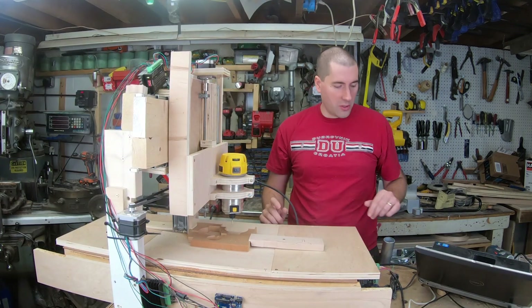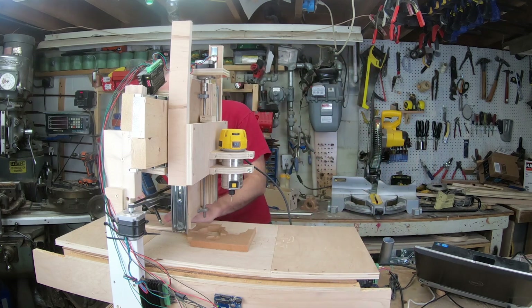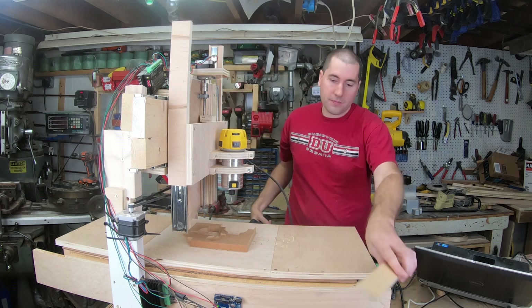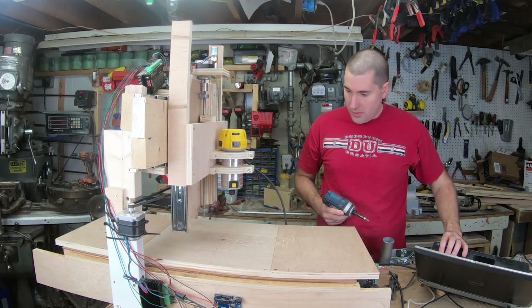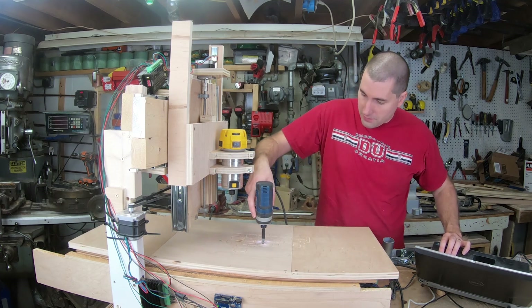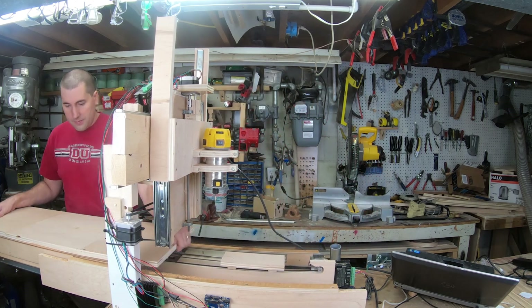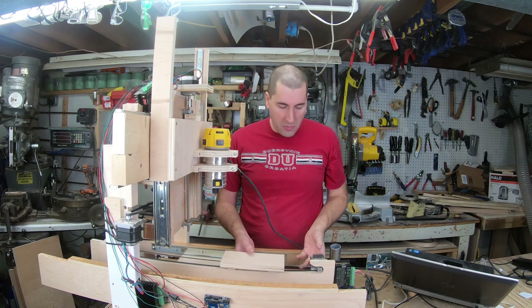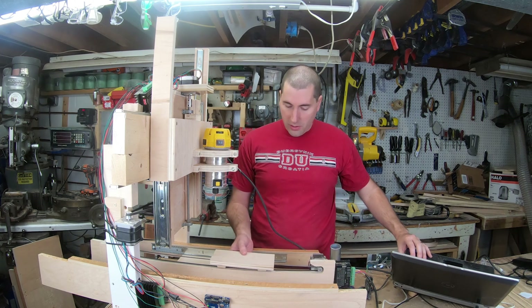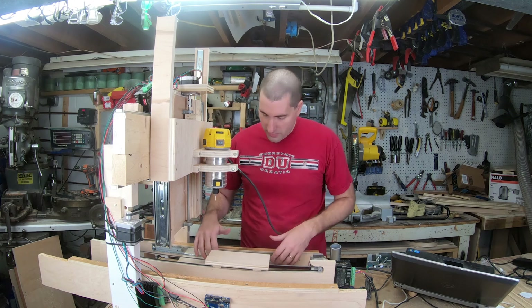I'm going to take off these clamps and this scrap, then take the table off and replace those slides with the conduit. The table is just held on with these two screws, so I'll move this to get to them and slide it off out the back. You can see how this works — I've got this belt here attached to a stepper with a pulley on the end. I can slide it back and forth, and conveniently just screw this to the table so it'll drag it back and forth. It's very easy to do and install. All I have to do now is replace these slides.